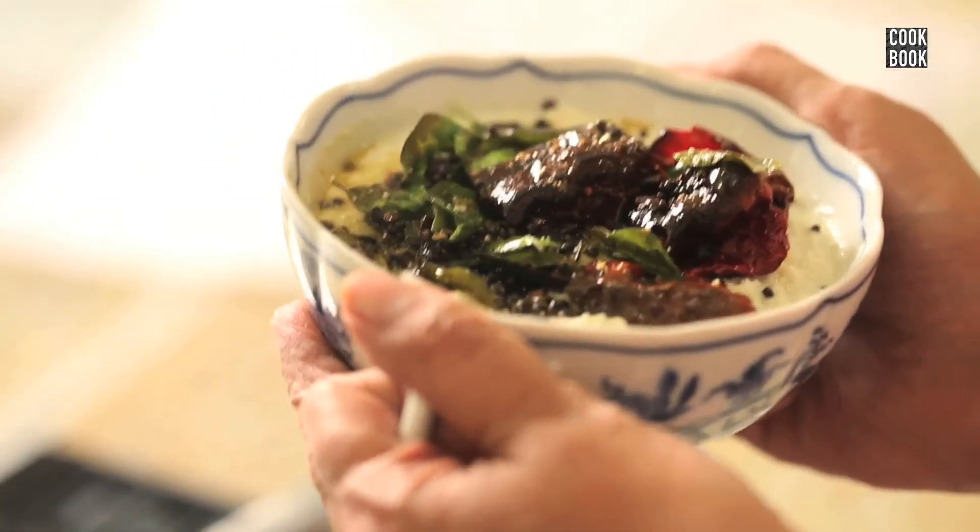The delicious coconut chutney is ready to eat. So please try it at home. It's really yummy and nice. Do subscribe to the cookbook channel. Thank you.